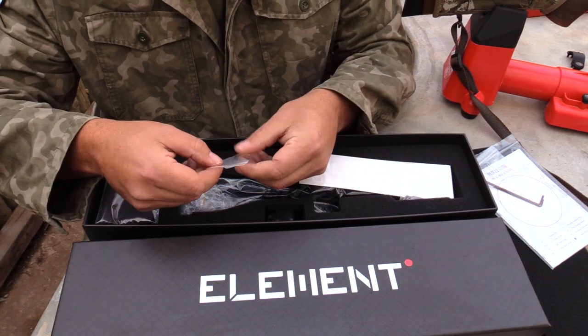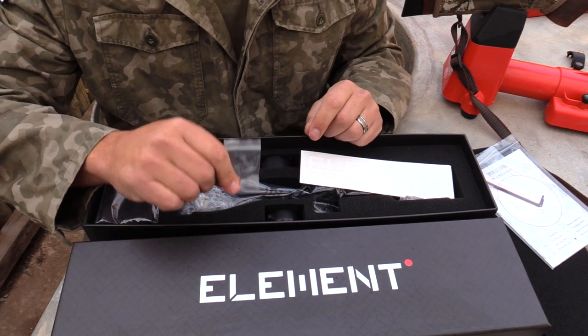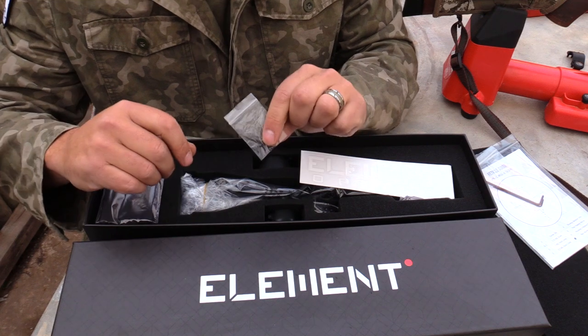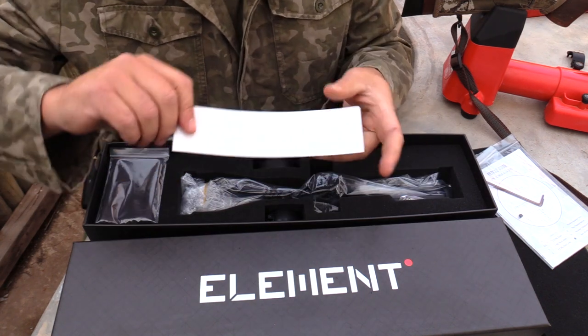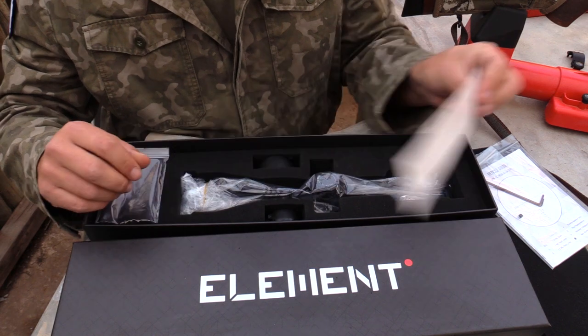Then there's a small little packet — if I have a look at this, it's a throw lever that you get with your scope. There's also a small little grub screw: if you don't want to use your throw lever, you can put the grub screw in the little hole to protect it. And there's a nice Element Optics sticker that you can put on your gun box, which is cool.